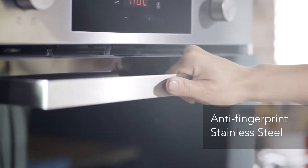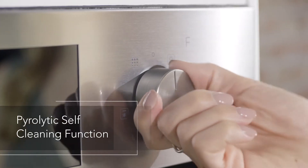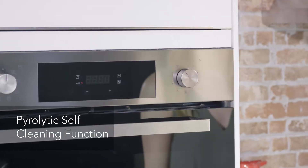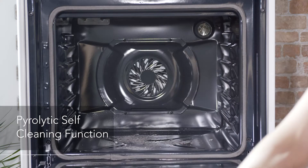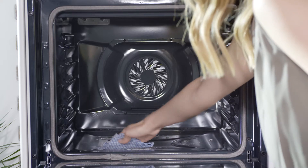The stainless steel coating prevents the leaving of fingerprints on your appliance. And with the pyrolytic self-cleaning function, the cavity heats up to 500 degrees Celsius to burn away any food or grease residues, leaving a fine ash to simply wipe away when cool with a damp cloth.